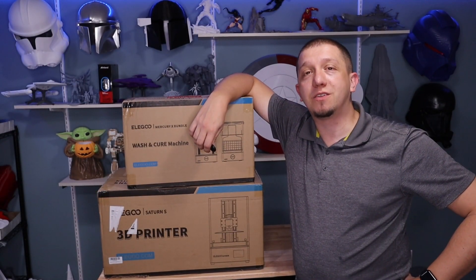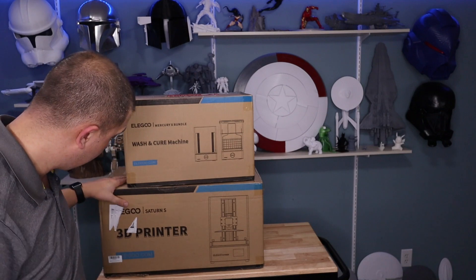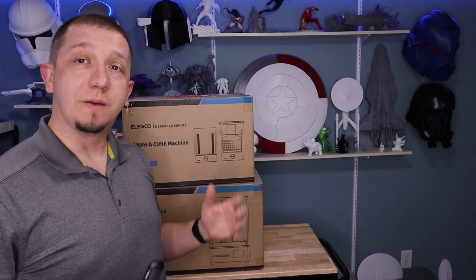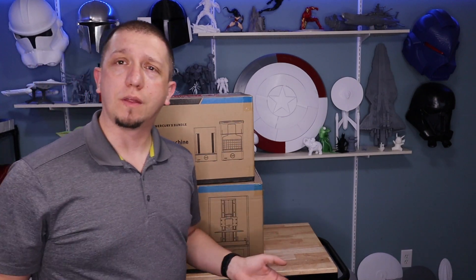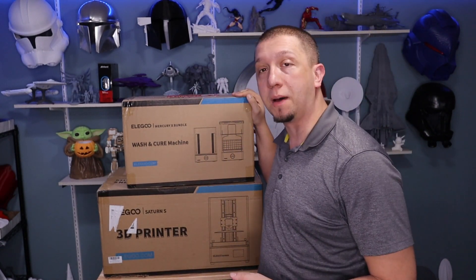Hello and welcome to today's video. We are looking at the Elegoo Saturn S — it is a large platform printer, similar in size to the Photon Mono X. It has a nice bigger build plate for resin, and as you can see from that box, it's a big printer. With a resin printer you also want to consider a wash and cure station, which is what this one is. This is the Mercury X bundle.